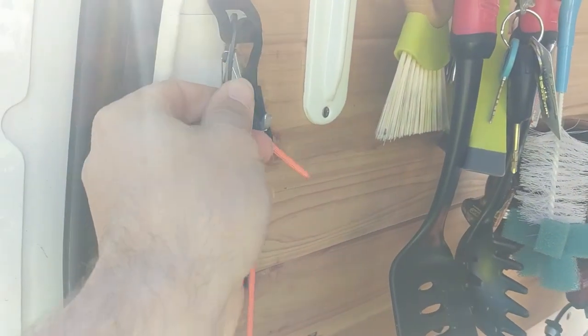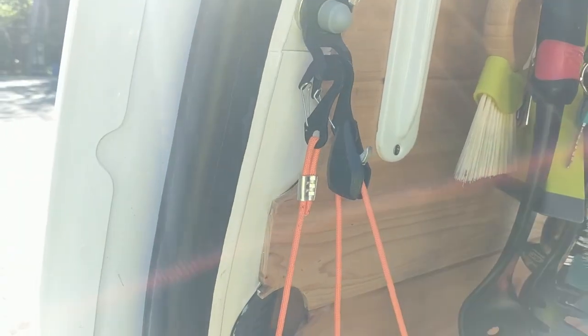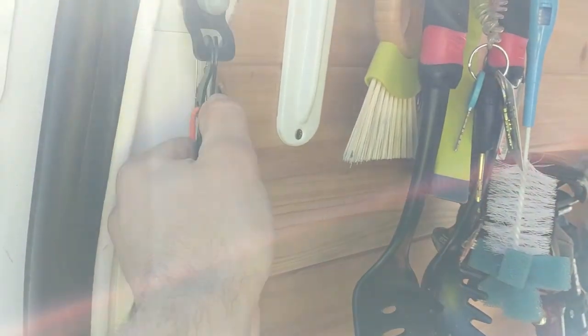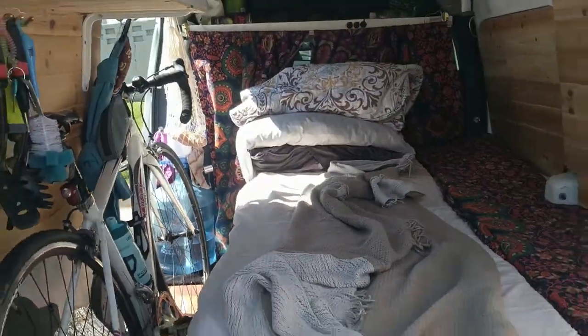This is what we use to hook the bikes up — it's just an adjustable paracord system. We just take that and hook it up at the other end, and it works out really well.